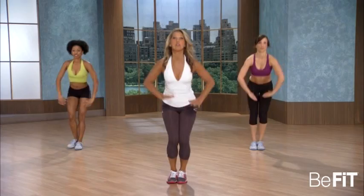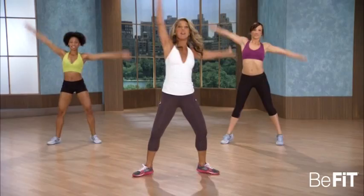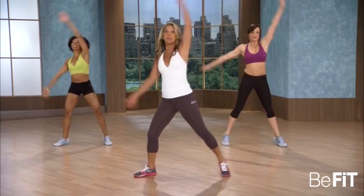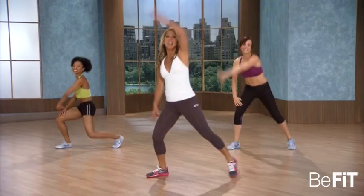Concentrate — legs, butt, thighs, sit back. We're ready to go side to rainbow arms — lift them up and over. Watch your knees, keep them at 90-degree angles. Keep your back straight. Lift up and over, up and over. Big arms. Last one.